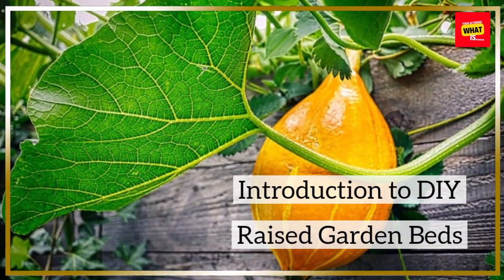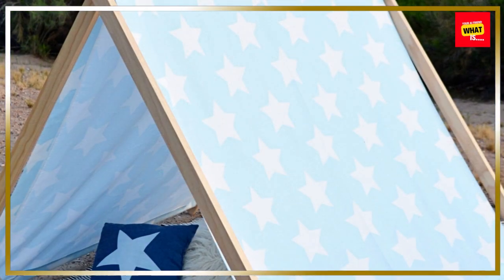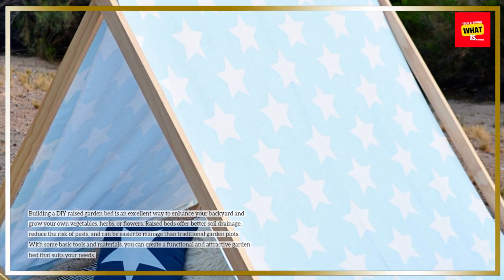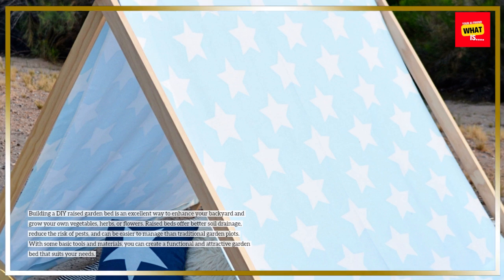Building a DIY raised garden bed is an excellent way to enhance your backyard and grow your own vegetables, herbs, or flowers.